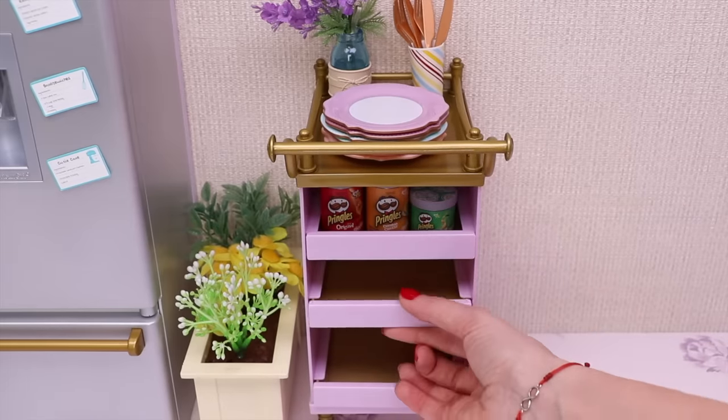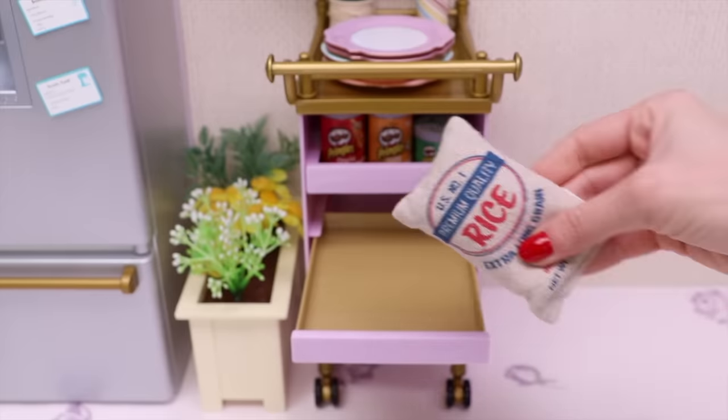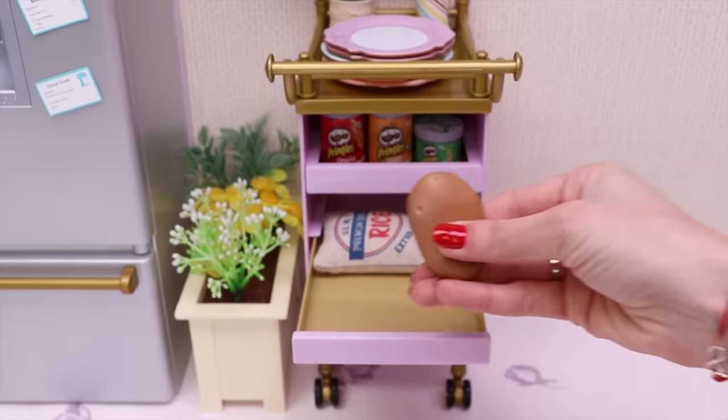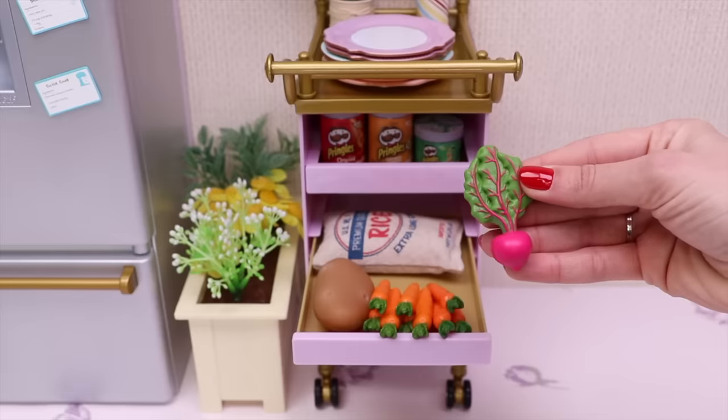Let's go on! This is a big package of rice, one big potato, a lot of carrots, and this little pink radish.